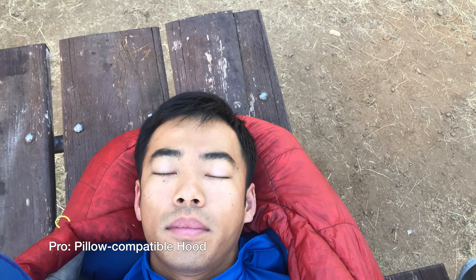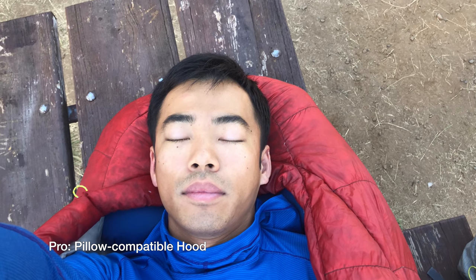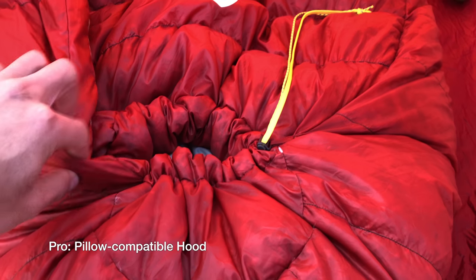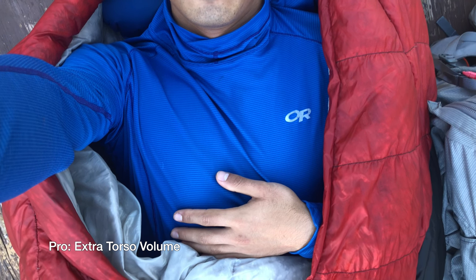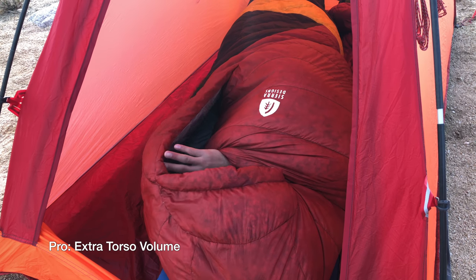The hood is generously sized, and this can be a good or a bad thing. For me, it works because I can slide a pillow in there and the hood will come down just over my eyes so I can sleep in total darkness. If you don't use a pillow, this hood will be floppy and oversized. Either way, you'll want to cinch the hood closed if you start pushing the temperature rating on this bag. I also like the spacious cut in the torso, and this also happens to be a double-edged sword. The extra space allows you to wear additional clothing inside the bag, which I especially like. However, if you can't fill up all this space, then the bag becomes more susceptible to drafts.